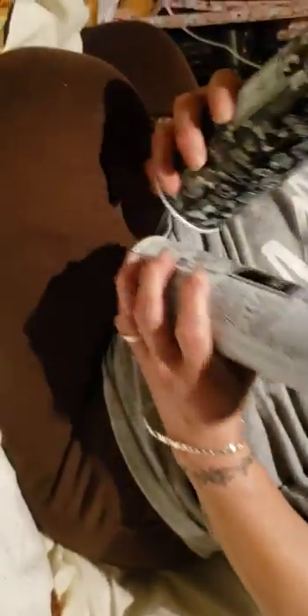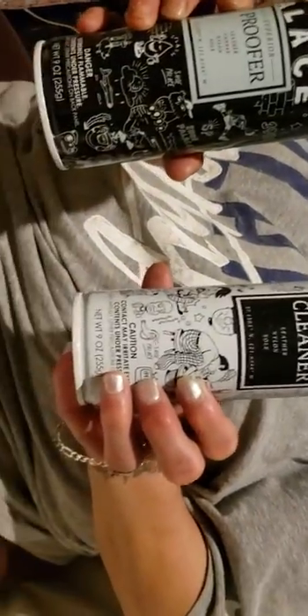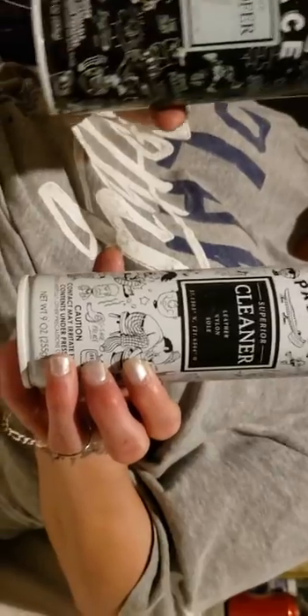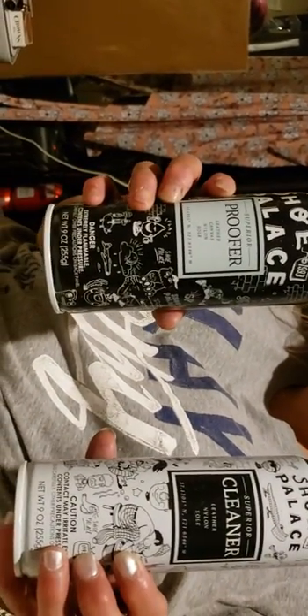So these are the cans — that's one of the cans that you like to use. Hold it up for the people. What are they for? This is the cleaner and this is the buffer.